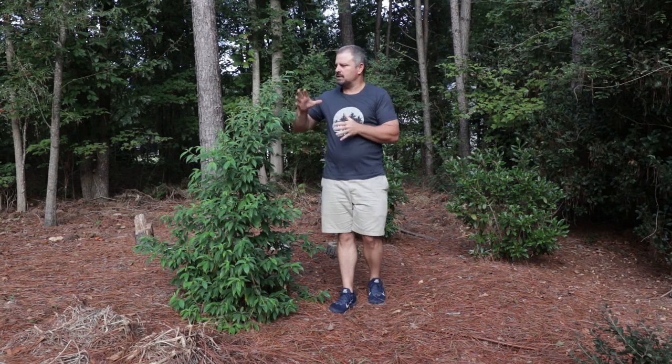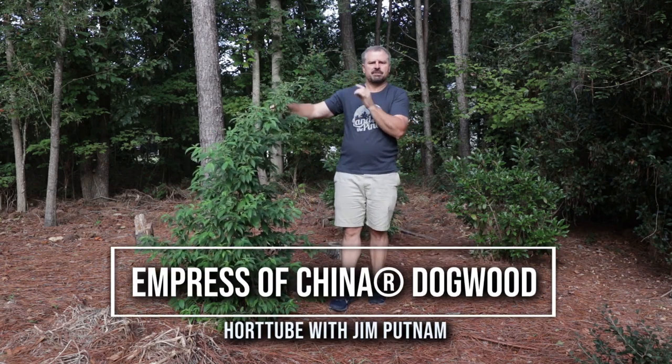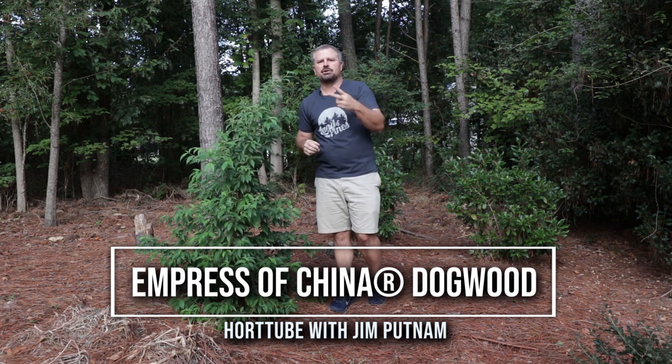Welcome to HortTube. My name is Jim Putnam and this is Empress of China Dogwood from the Southern Living Plant Collection in two minutes.